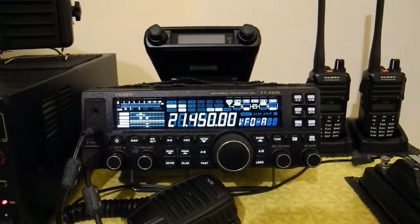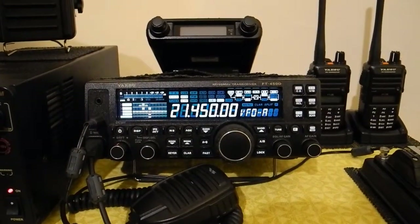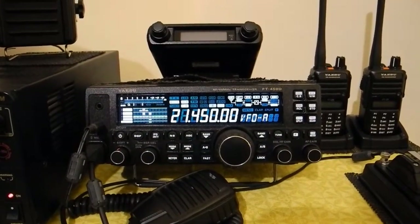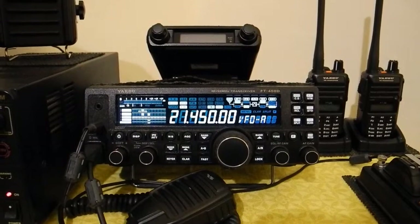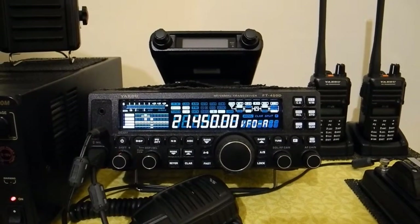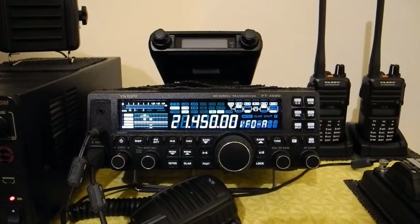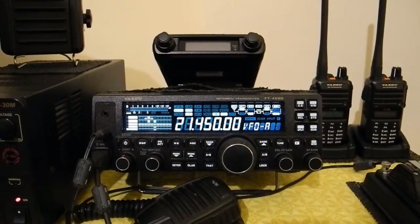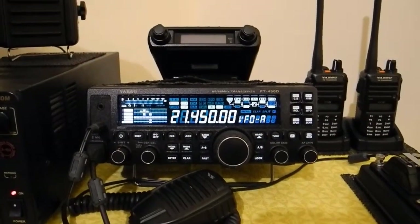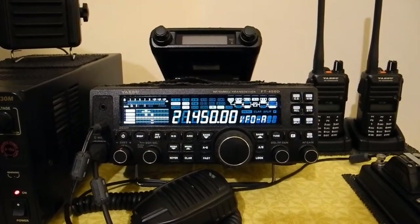What I'm going to show you is how to extend your tuner range a little bit more to help with one or two bands that may be a little bit high. A lot of people go into the tuner settings and adjust them, which adjusts the range of the tuner by adjusting the accuracy of the meter on the front. It doesn't necessarily make the tuner tune a lot more, but this modification allows you to tune maybe one extra band that's slightly high.